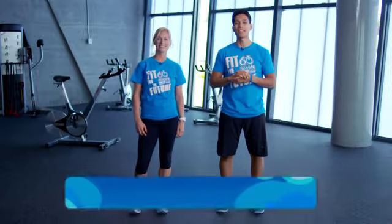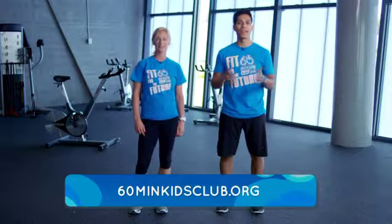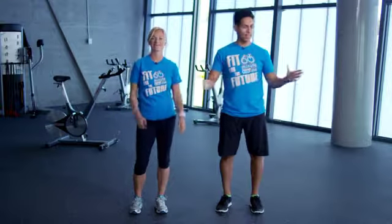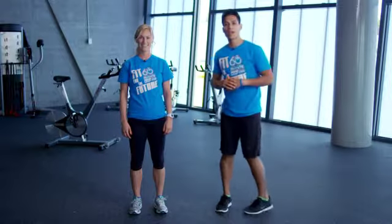We're ready to go. Keep up the great work and make sure to join the 60 Minute Kids Club if you haven't yet — sign up online today. It's time to show us you're active. Everybody, stand on up. Give yourself some space. Your first challenge starts today. Our first movement is going to be a lunge.